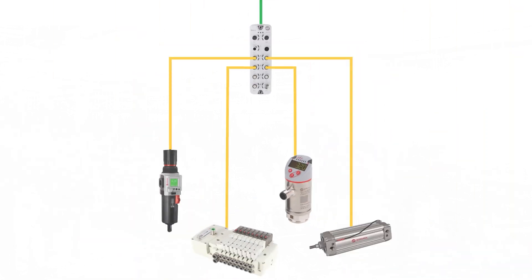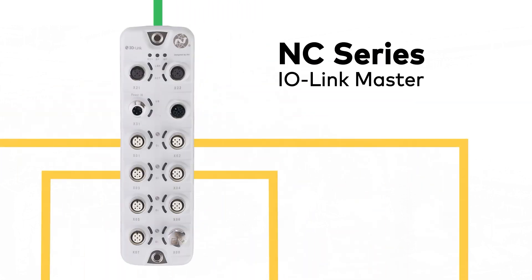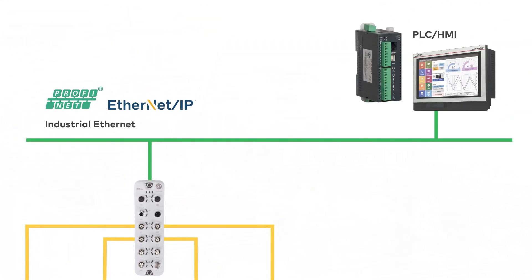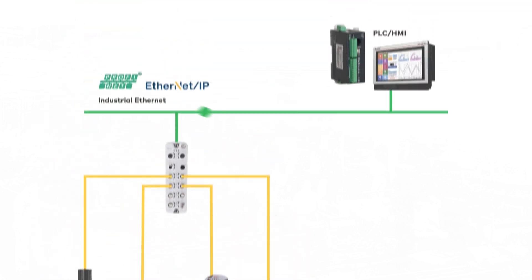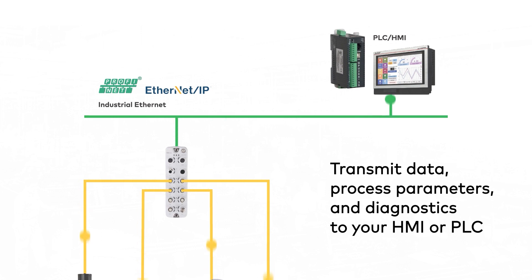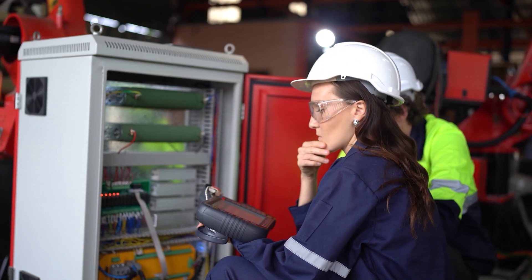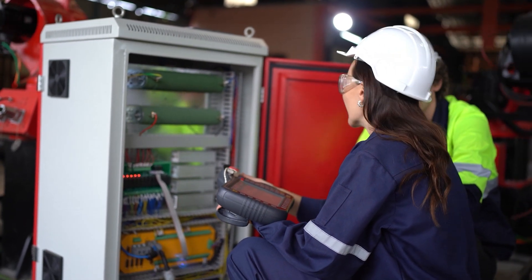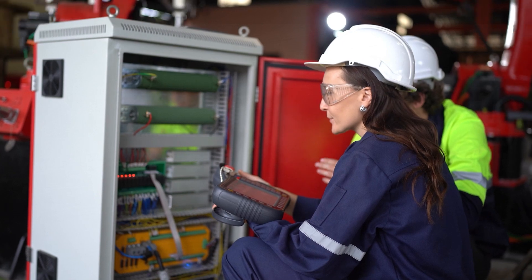An IO-Link master brings all of these devices together. Norgren's NC-Series IO-Link Master is the gateway to higher-level communication systems using Ethernet IP or PROFINET protocols. IO-Link devices connect to the master unit to transmit data, process parameters, and diagnostics to the controller, making the information accessible for immediate action or long-term analysis via a PLC, HMI, or other interface device.